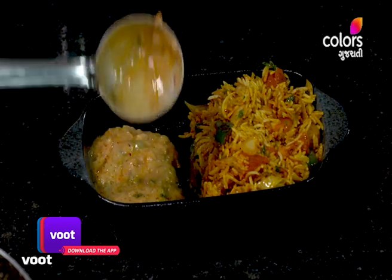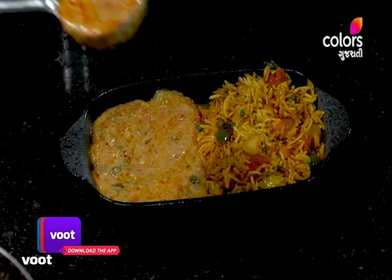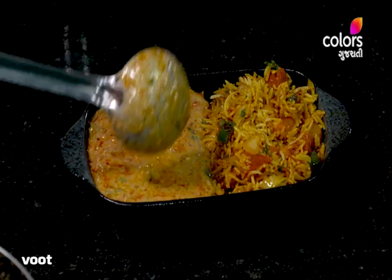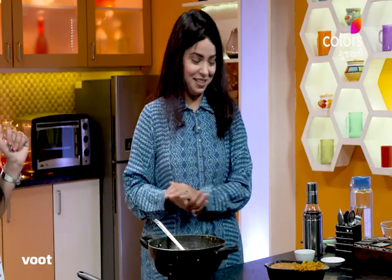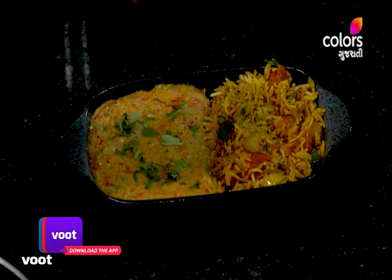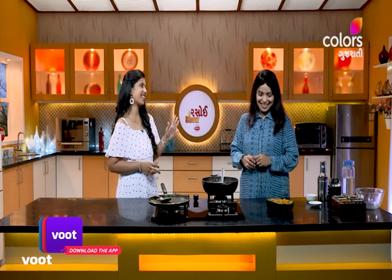Pav bhaji is actually in our own form — haryali pav bhaji, black pav bhaji, fondue. But it's different. If you make a recipe for nana bhaji, just garnish it. If you make a complete meal, you can add butter-toasted pav or cheese-garlic bread. You can also serve the whole meal. It's very yummy. You're ready to make the cheese bhaji — very high-end.